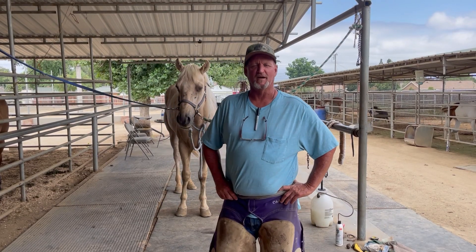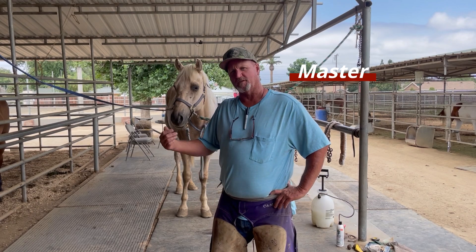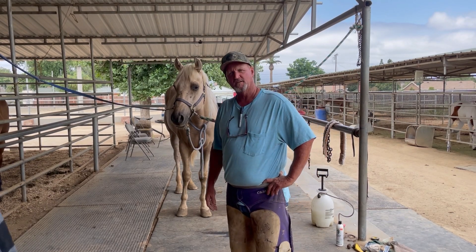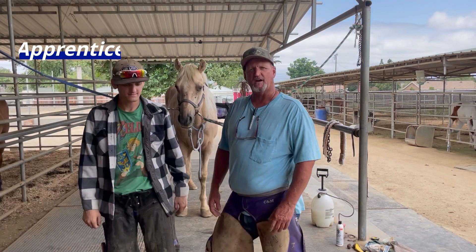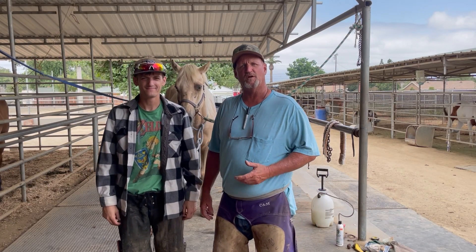Hello, welcome to Farrier's Crest. My name is James Crane and my son Forrest. Come on over here Forrest, take a little look at you. Our dog Hans was going to try to get in on the video but I guess he decided he doesn't want to be a movie star. Anyway, we're going to do a short clip for you on this horse.